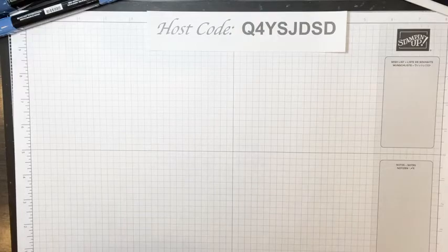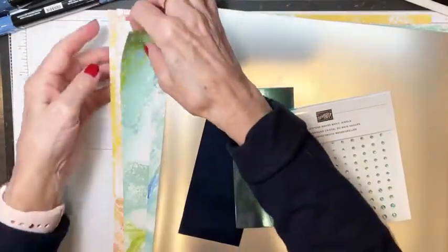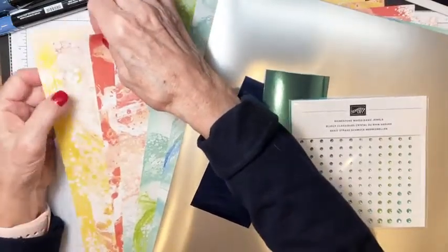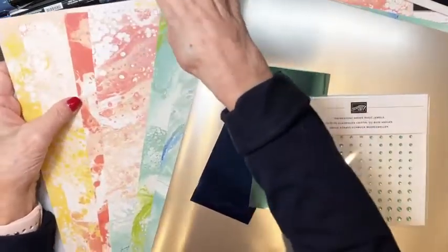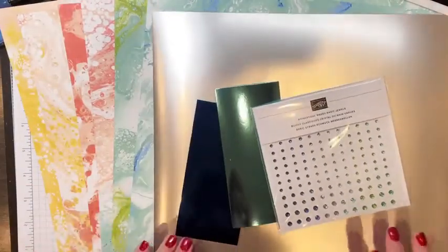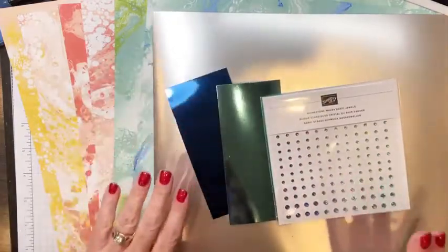We have a private Facebook group, we meet once a month, I supply make-and-takes every month, I have drawings where you can win a prize just for coming to the meeting, we have swaps, creative challenges — all kinds of stuff. Let me know if you're interested.